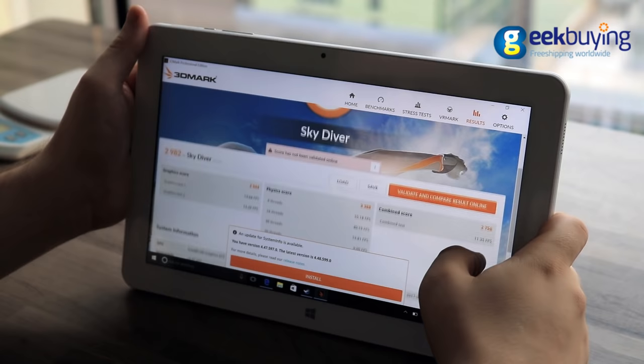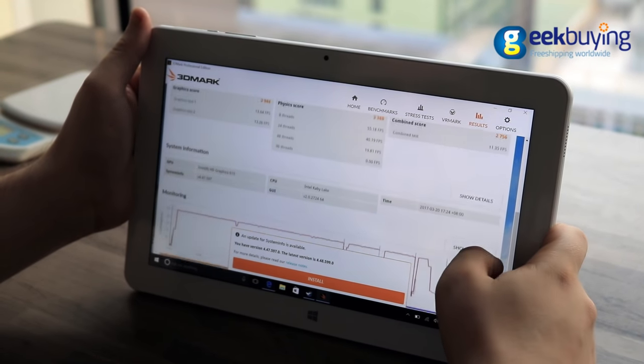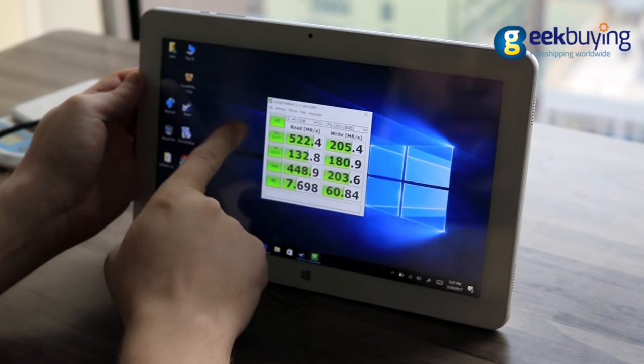The Cubemix Plus runs a pre-installed version of Windows 10. The 3DMark Sky Diver test gives the Cubemix Plus a score of 2907, and the CrystalMark test shows very fast — especially for a tablet — reading and writing speeds for the SSD storage.